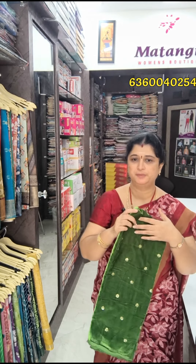Next, we have the next set of velvet blouses — Superbana butta designs. These are 180 rupees plus shipping charges. These are soft 1 meter velvet blouses.